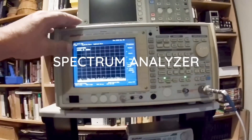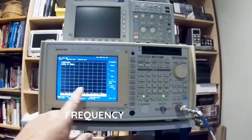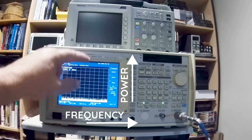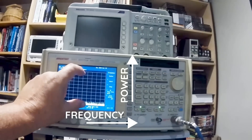In order to measure the performance of these today, I'm going to be using a spectrum analyzer. The purpose of the spectrum analyzer is to measure the frequency of any transmission, which is on this axis, and the power, which is on this axis. You'll see big peaks come when there's cellular data, for instance, which is what I'm going to be measuring today.